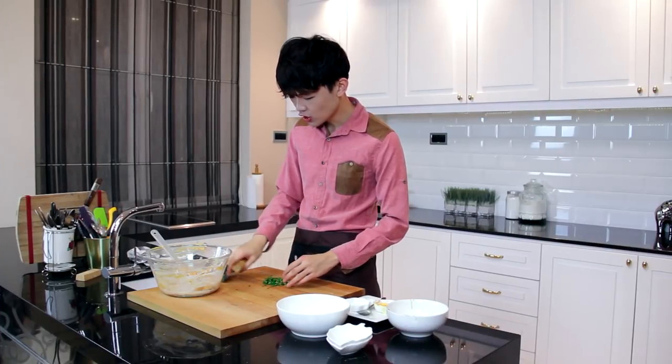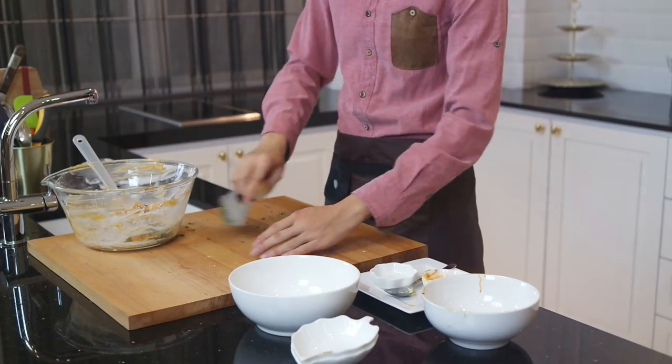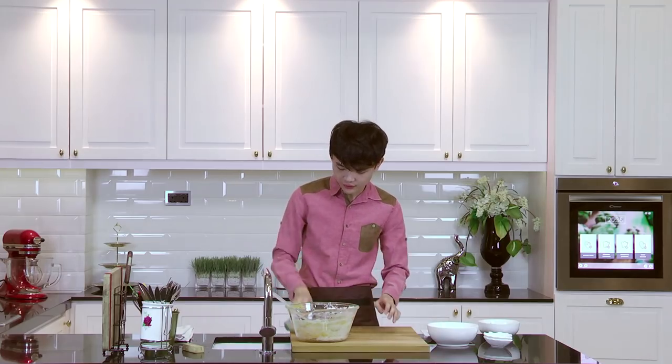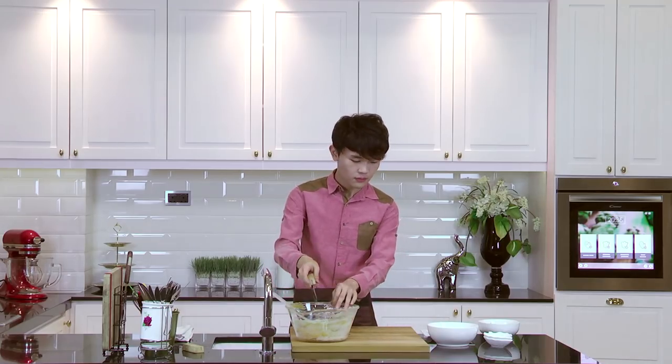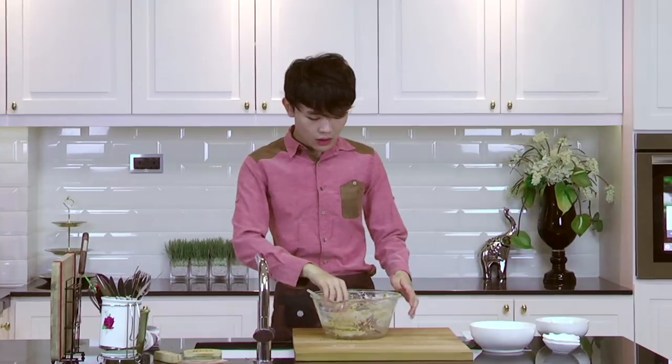Once you have finely chopped your curry leaves, add them into the mixing bowl. Wow, the leaves smell really good! Once it turns into a dough, make sure to form it into a ball, then wrap it with cling wrap and put it in the fridge for at least an hour to let it cool.